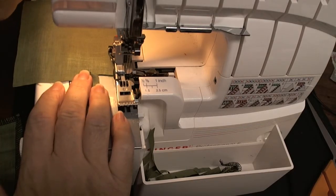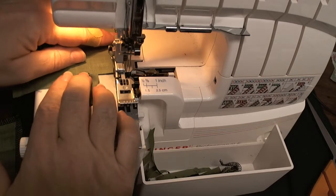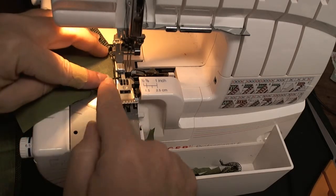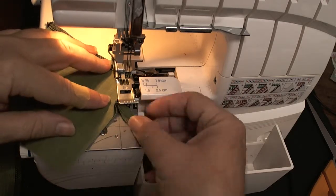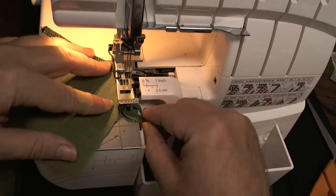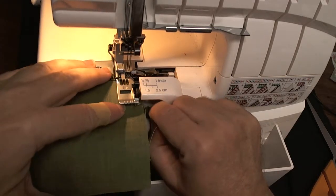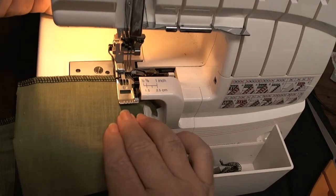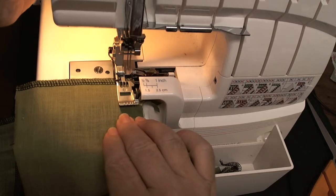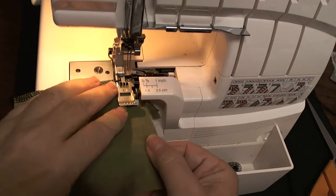Lift up your presser foot. Tug just a tiny little bit to release the fabric. Rotate it over while keeping your extra pieces, and get that in front of the knife. Reposition your fabrics, lower the presser foot, and then continue.